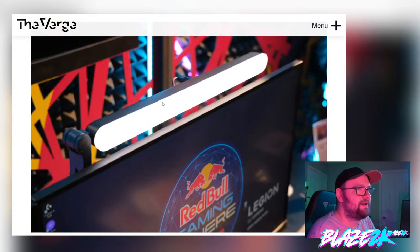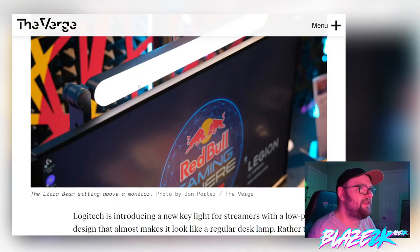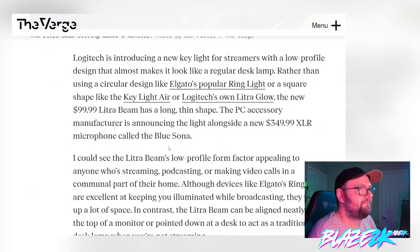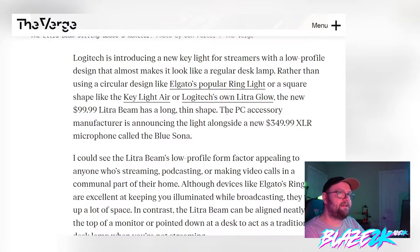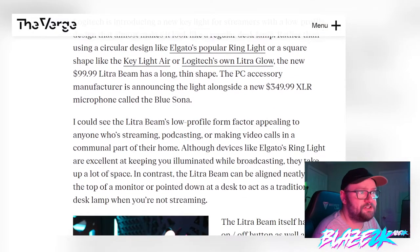The new Electra Beam has a long thin shape, so it clips onto your monitor and shines down, which is cool — though I'm a little worried about reflection on the screen. The PC accessory manufacturer is also announcing the new $349 XLR microphone called the Blue Sona. The Electra Beam's low profile form factor could appeal to anyone who's streaming, podcasting, or making video calls in a communal part of their home.